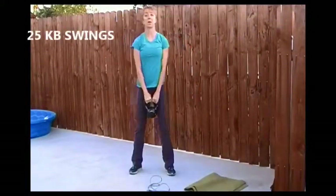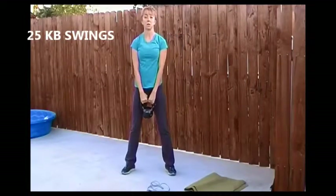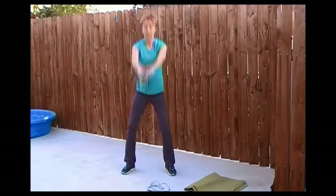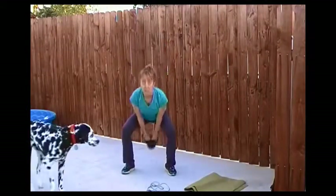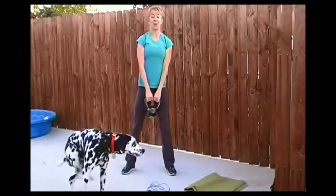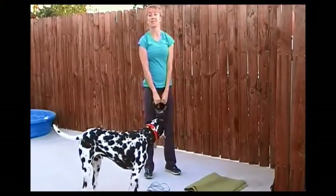Exercise two is a kettlebell swing. If you don't have a kettlebell, just do squats. Feet a little wider than the hips, turn the toes out, bend the knees, come up. You're going to squeeze and push through your glutes so you're not using your arms or your shoulders to do the work to get the kettlebell up — it's your core and your legs doing the work. We're going to do 25 kettlebell swings.